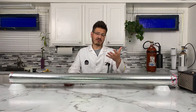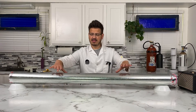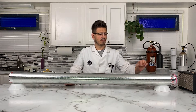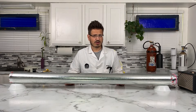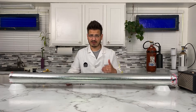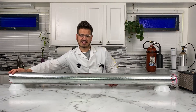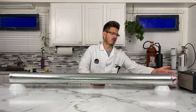Inside of this tube — this is a four inch aluminum ducting — what I've done is I've drilled little holes down the center of it, equally. I believe they were three quarters of an inch apart, so everything is spaced evenly. On this side I capped it and sealed it using duct tape.